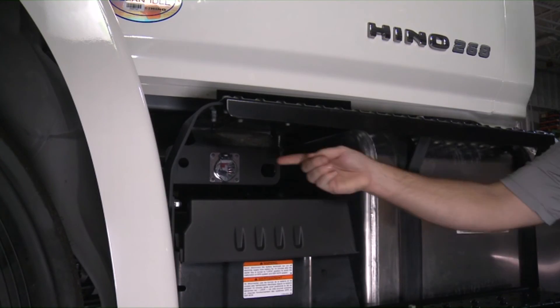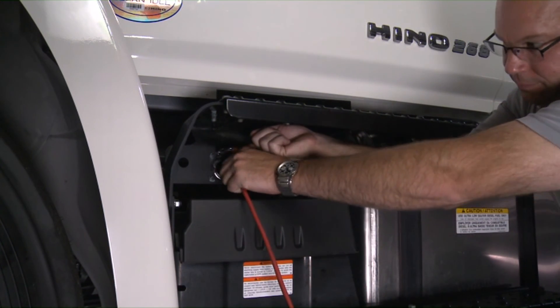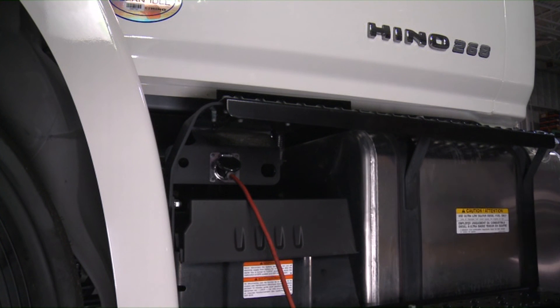The engine block heater will help keep the engine warm overnight during cold weather conditions. Simply plug an extension cord into the receptacle and connect to a 120-volt standard electrical outlet.